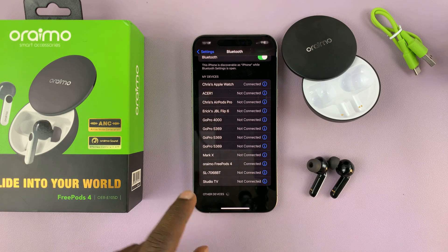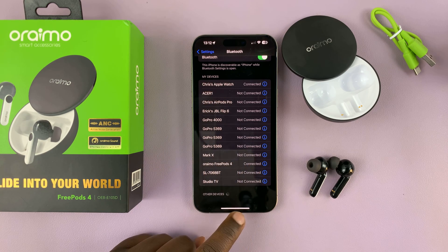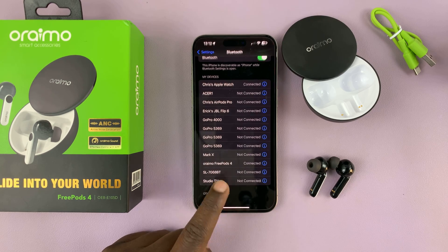You can see everything is now connected — Orimo Freepods 4 added to the list and connected. It really is as simple as that.